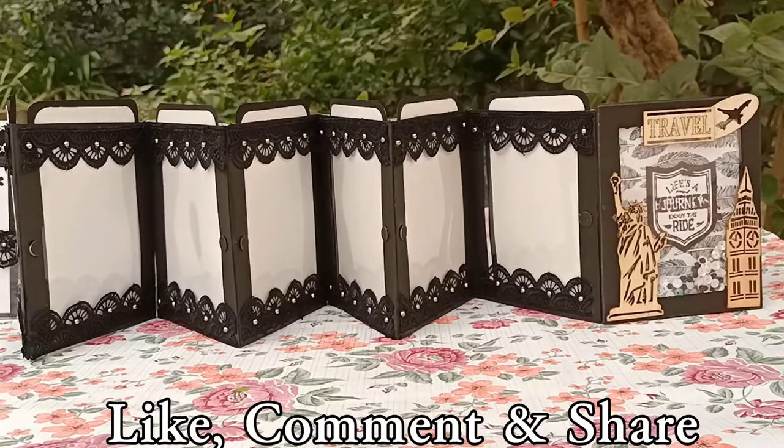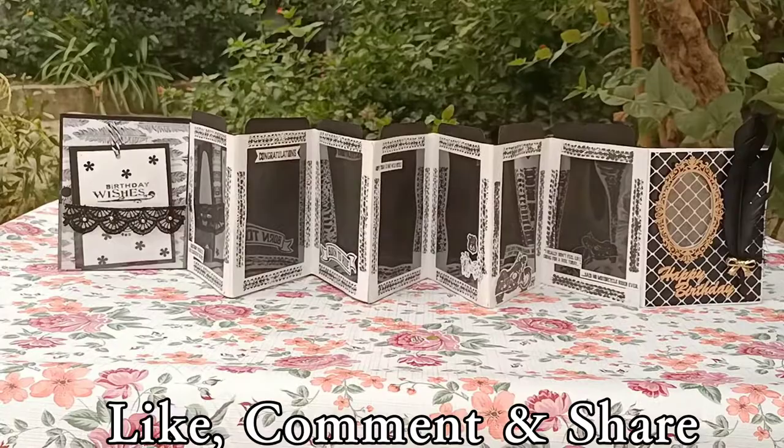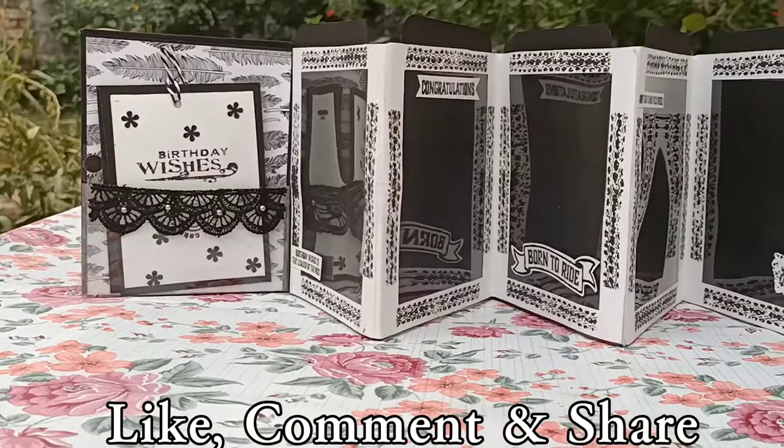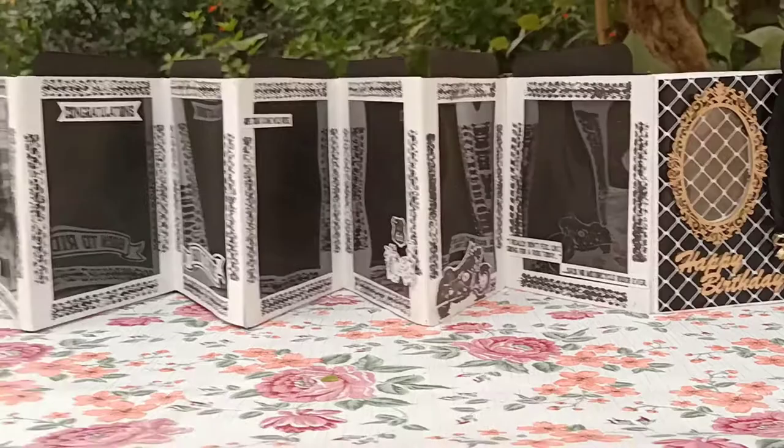So guys, I hope that you liked my creativity, and if you did then please don't forget to like the video, hit the like button, and share it with your friends. Also, if you want me to make a tutorial video on how to make this two-sided accordion photo frame, then please leave a comment in the comment section below. For any further details about the video, please check the description box.